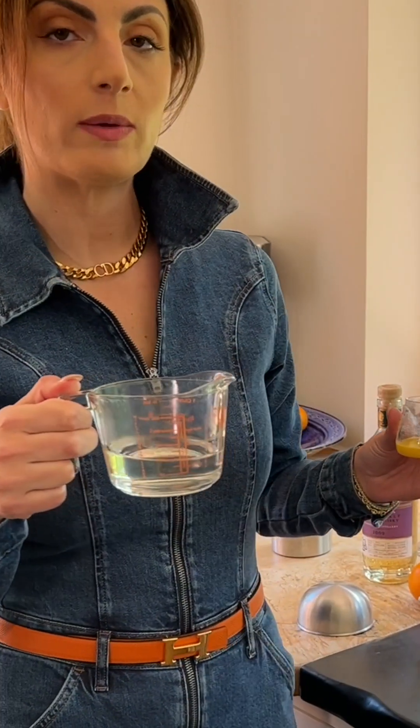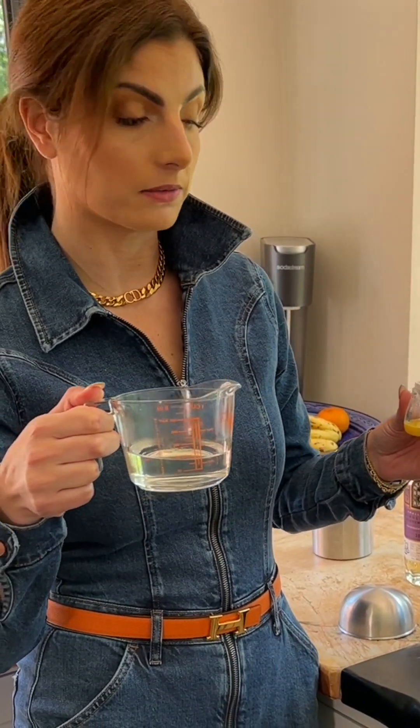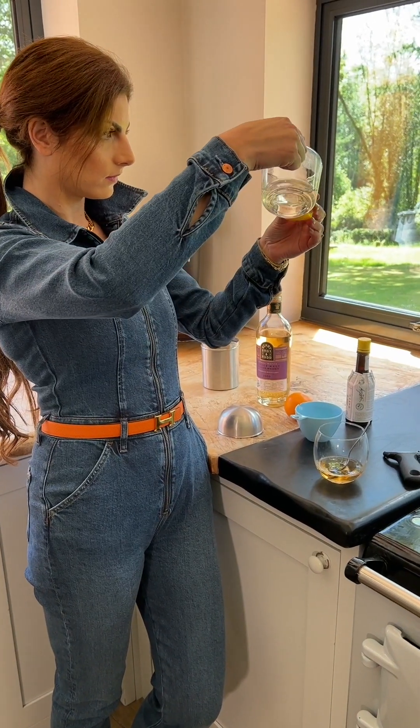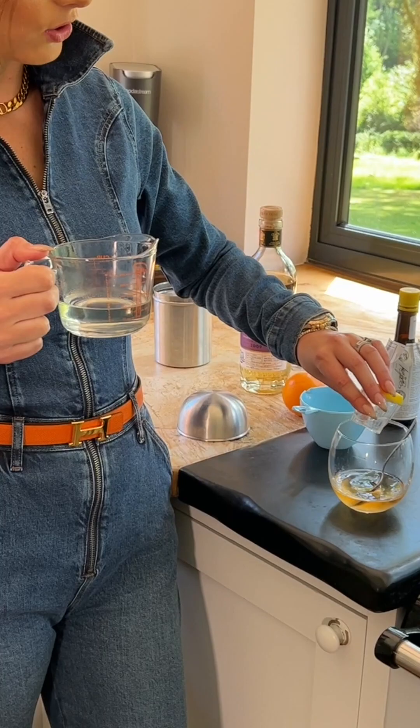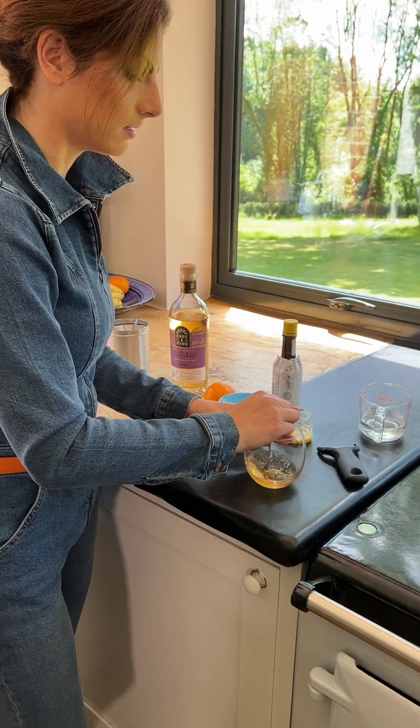Now for the sugar syrup — we want 7.5 ml. I pour the sugar syrup into the whiskey cocktail and again stir.